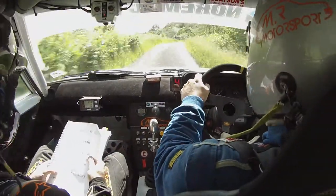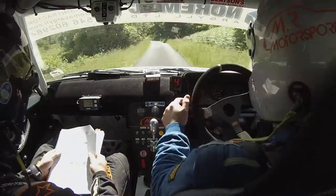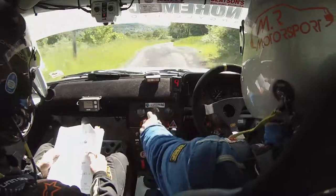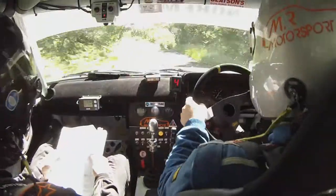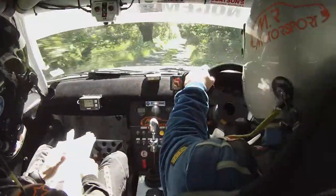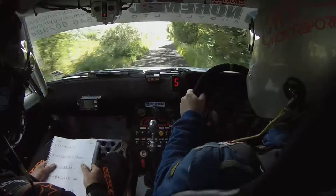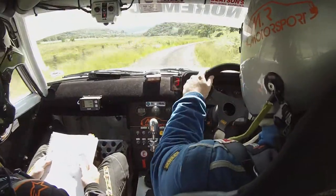Crest very long left, tightens to 1, Crest tightens left 40, 40 left over Bump, 50 left and right 4, grid left 1 in.